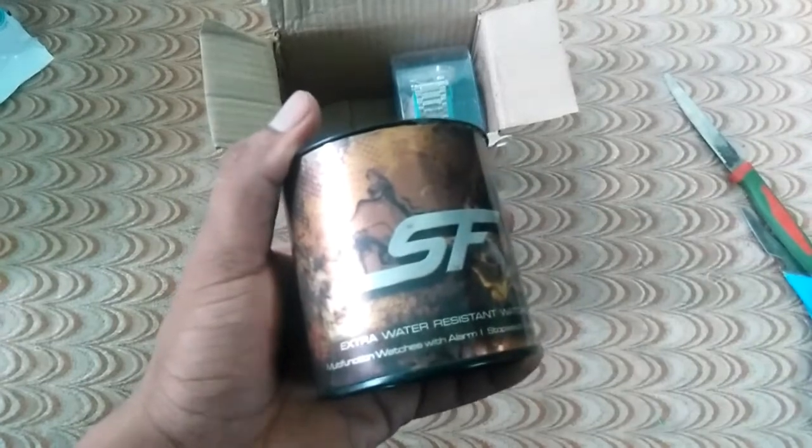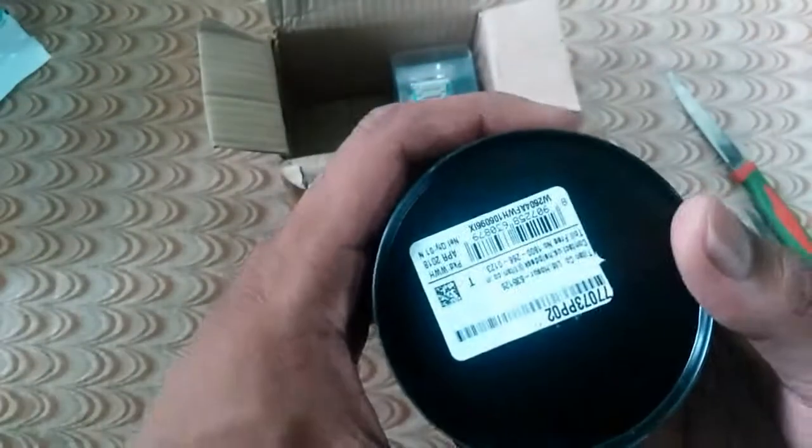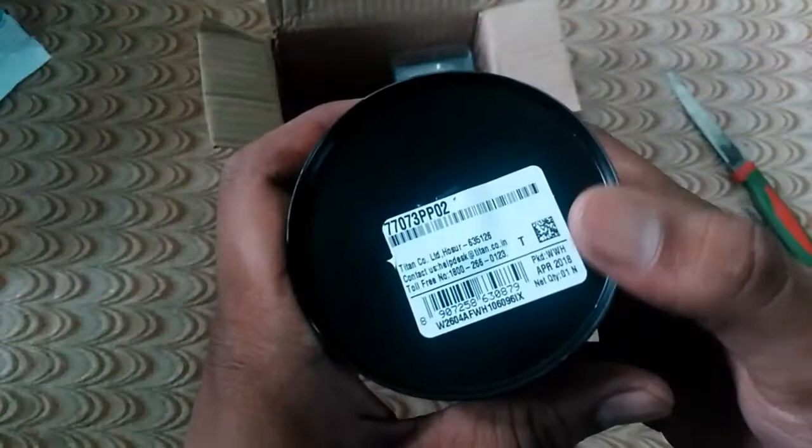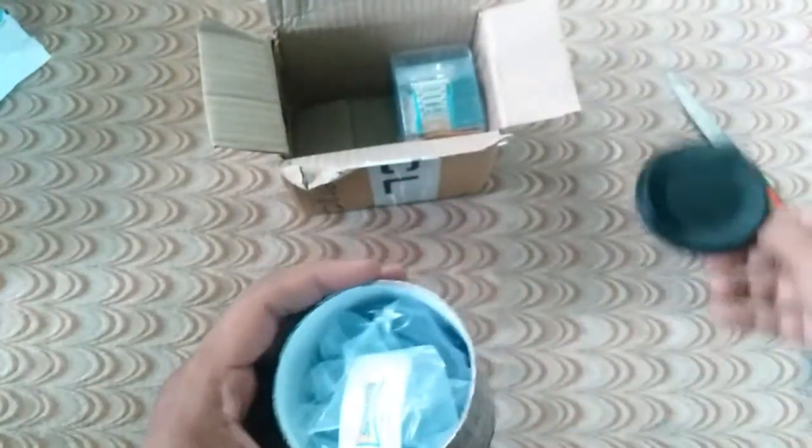Now, I have seen a lot of watches that I want to show you. This watch is Titan. It is a very expensive watch, but you can easily purchase it. How does it look?